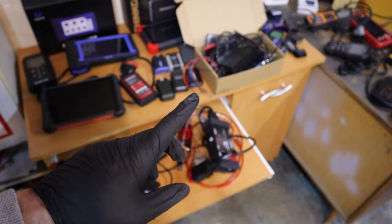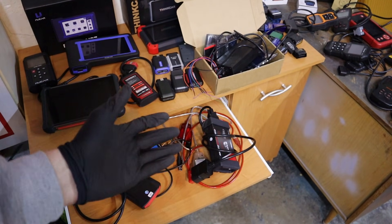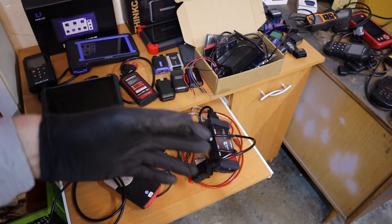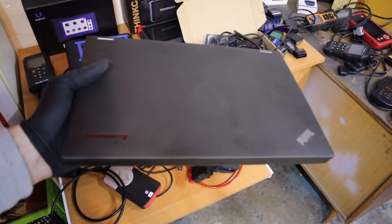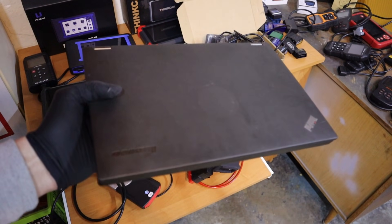One very important thing: when you are installing this clone software, most of the time it will ask you to disable your antivirus. If you don't disable it, the software will not work and you may also get a warning about the program containing a virus. So what you'll need is a separate laptop — you don't want to use your main laptop; use one dedicated just for this diagnostic software.